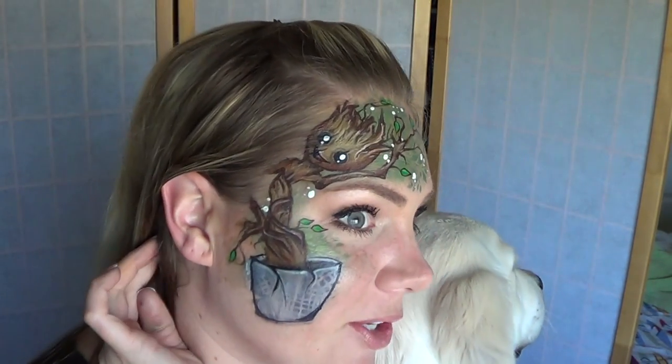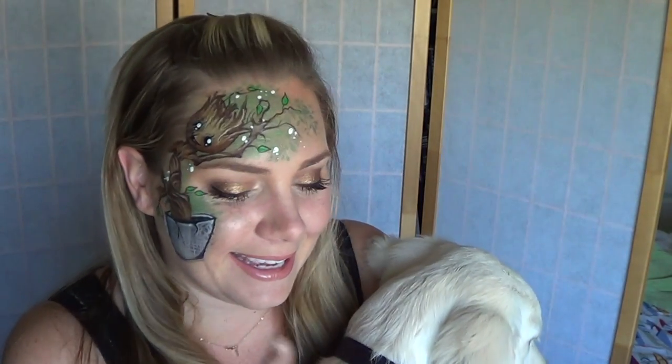But today I'm going to be showing you how to do Baby Groot. I think that him dancing was like the best part of Guardians of the Galaxy, and I was like, I've got to do a face painting. And obviously you're not going to get this detailed at a gig or whatever, but just for fun. Hopefully I'll be able to do a simplified version and post it on my Facebook page that you can use at a gig.